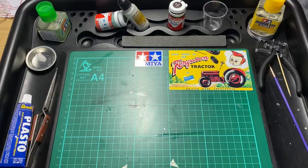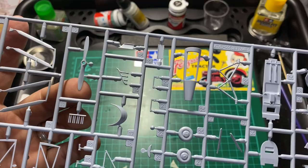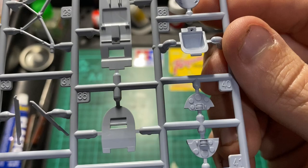Then Sprue C, which has more of the little bits. There's the frame that goes in between the wings, some nice detail there, nice detail on the wheels and on the hubs - all very good. There's the seat and cockpit there.